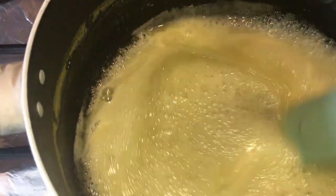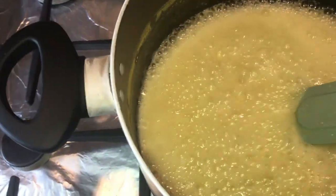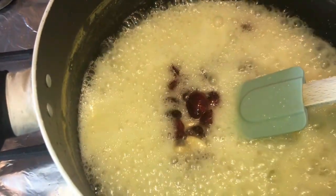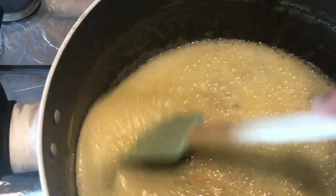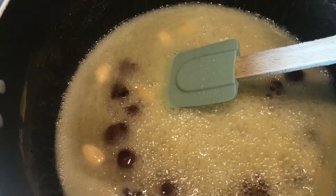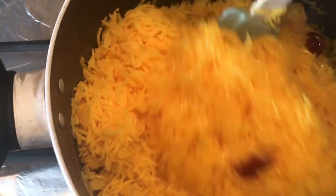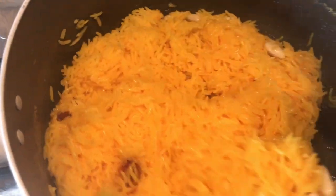Now that the water has been added and it's foaming away with the butter and the sugar, I'm going to add in my fruit and nuts. I'll mix them through and let them cook for a few minutes. The fruit has been cooking away for about a minute — it's gone lovely and frothy and bubbly. Now I'm going to add my rice and mix all of the lovely sugar, nuts, and everything through the rice.